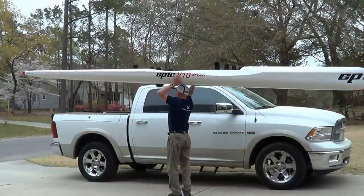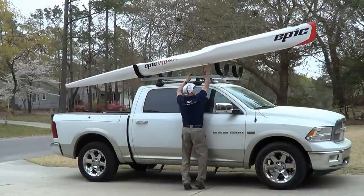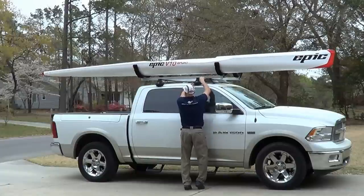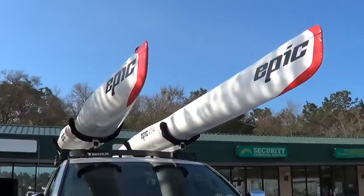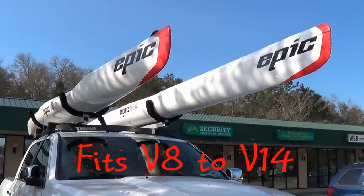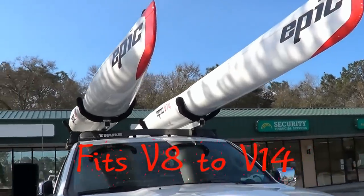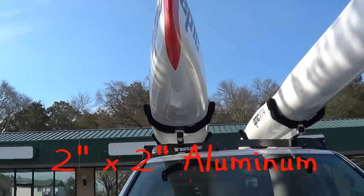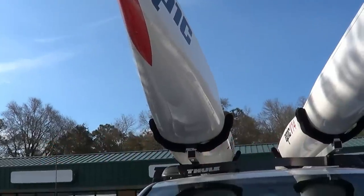If you live in an area where the wind blows hard and often, then you need an adjustable windproof cradle system to transport your surf skis safely to and from the water. These cradles are fully adjustable in width to fit the entire range of EPIC surf skis from the V8 to the V14. This rack system uses aluminum spreader bars attached to a Thule roof rack. The cradles are padded with 1 inch thick microcell foam and covered with nylon non-scratch sleeves.